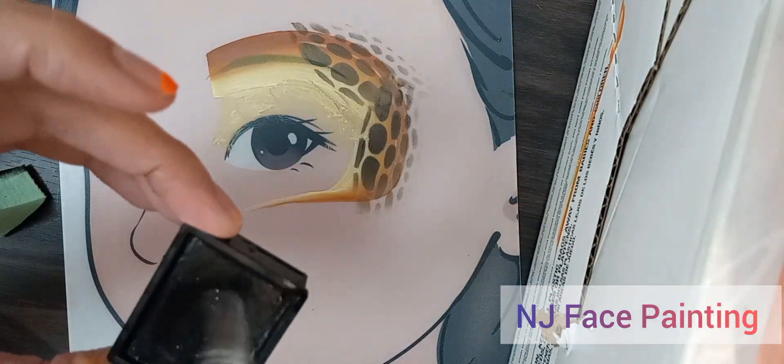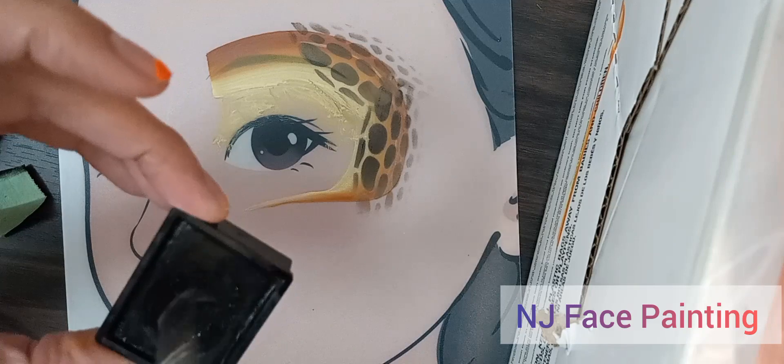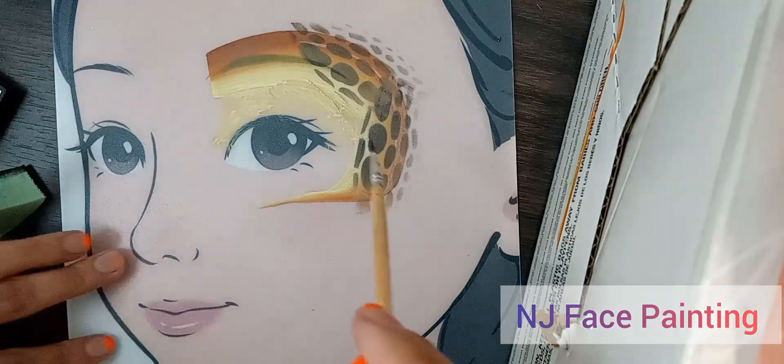And pick up some black, and just make some scrubs.